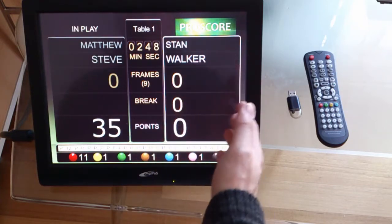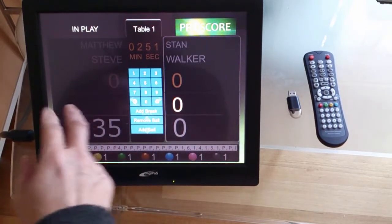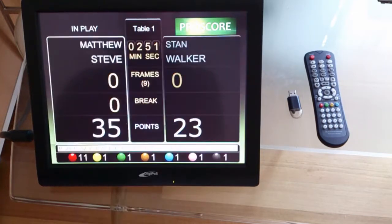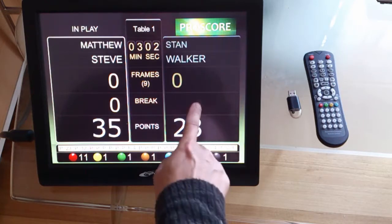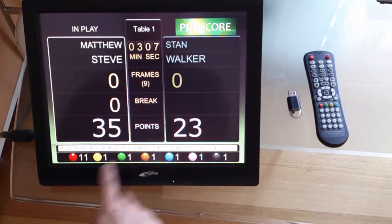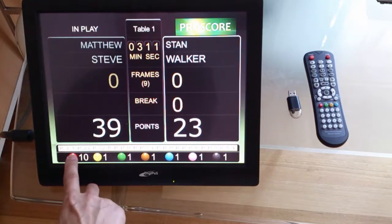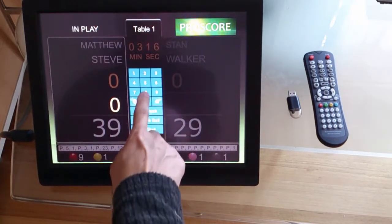So let's say player number 2 made a break of 23 — I press the break word and enter 23 and add break. This way is a lot easier if you are playing non-competition or just casual games — it's a handy way to enter the score after the break is finished. You can mix both methods within the game, or add the total break point if you want to.